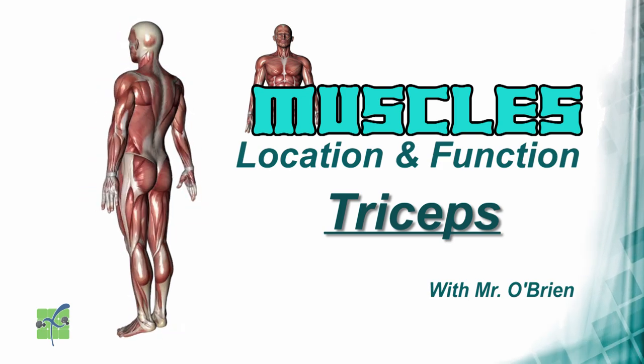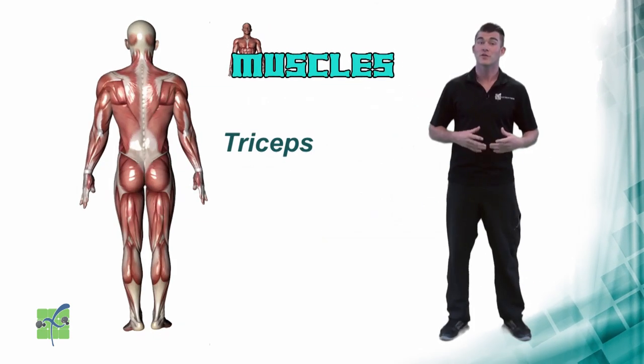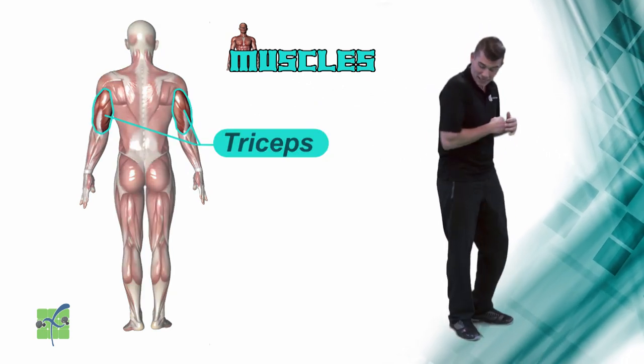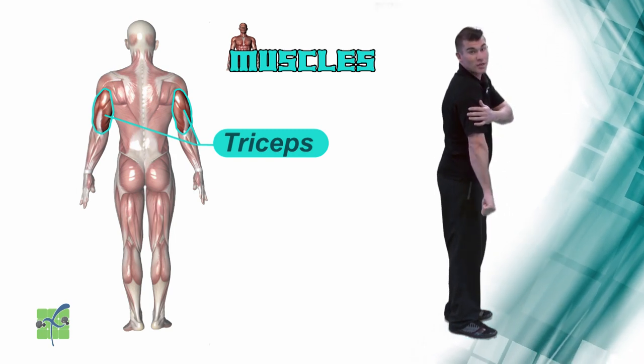Triceps. The triceps are the muscles located on the back of the upper arm, and they allow the elbow to extend.